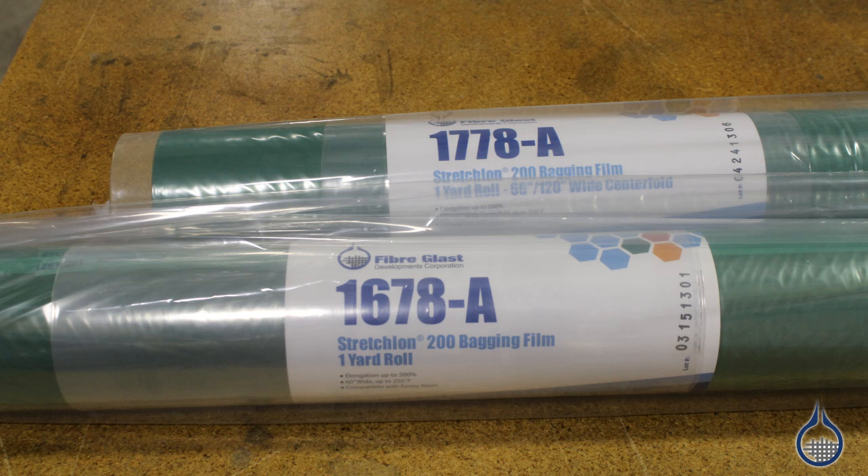Hi, I'm Josh from Fiberglass. Today we're going to show you our 1678 200 stretch lawn sheet and our 1778 stretch lawn centerfold products we carry at Fiberglass.com.